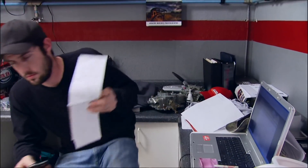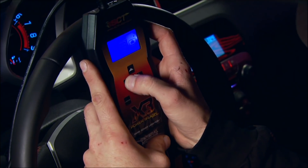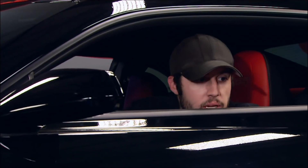It turns out we had our wires crossed with Magnuson, who sent us the street tune flash for the computer. Mike is using their handheld programmer to install the bad-boy performance tune — that should pick up a little more power.